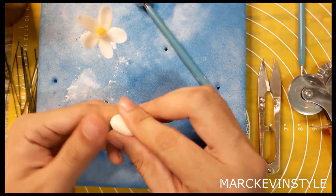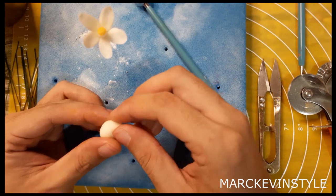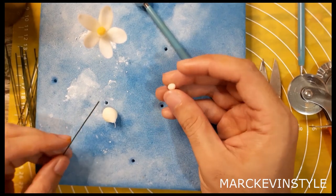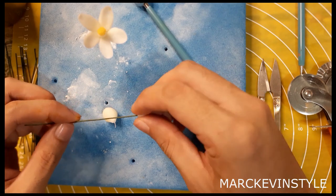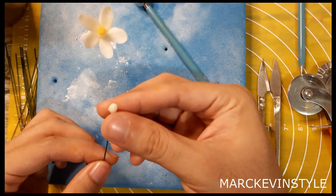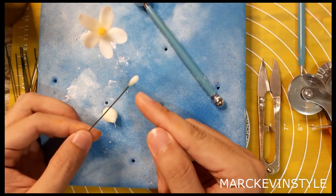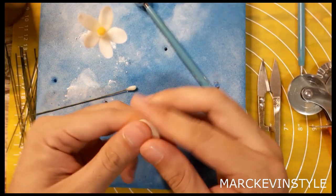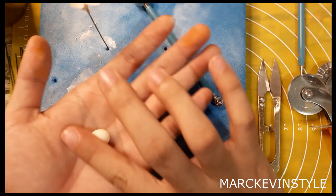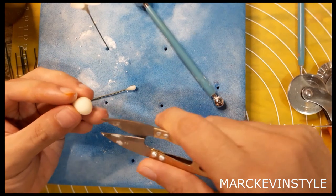For the flower, you need a plain white paste. Knead and massage it with your hands — about one centimeter. Get a very small amount from that for the end of our wire. For the wire, I'm using wire number 22, color green. With the remaining one centimeter, smooth it out and then make a little teardrop shape, and then using your scissors, cut.